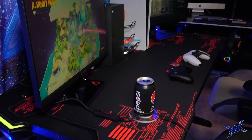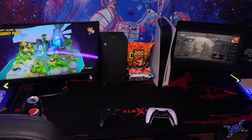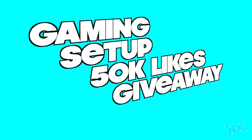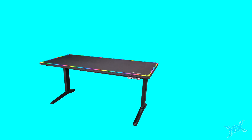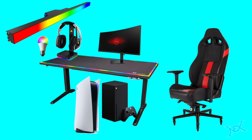Now pranksters, before I wrap up this video, I want to remind you about the giveaway I mentioned at the beginning. If this video gets 50,000 likes before 2021 ends, I will choose someone from the comments at random and that person will get the following items: a gaming desk, a gaming chair, a gaming monitor, RGB accessories, and either a PlayStation 5 or an Xbox Series X.